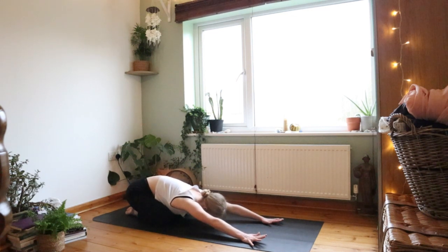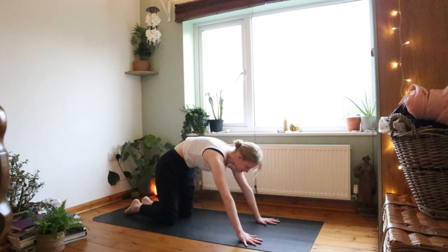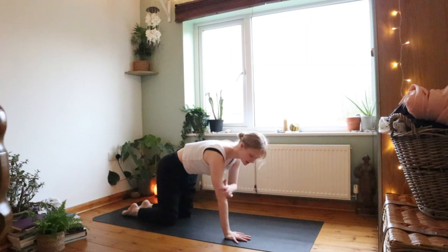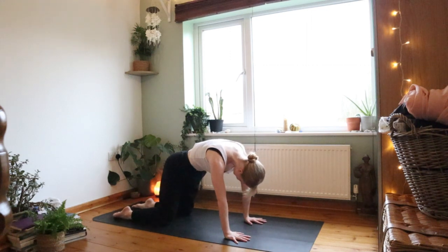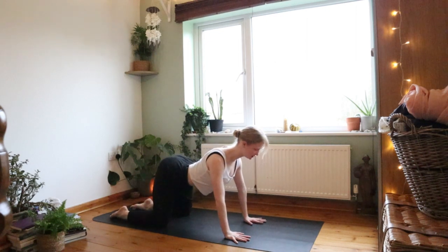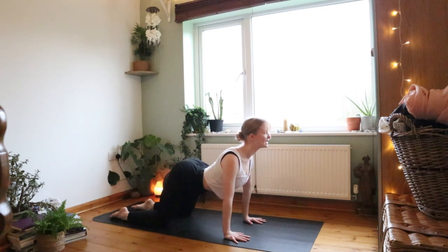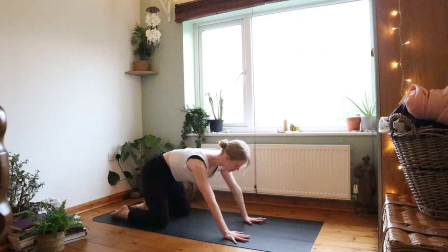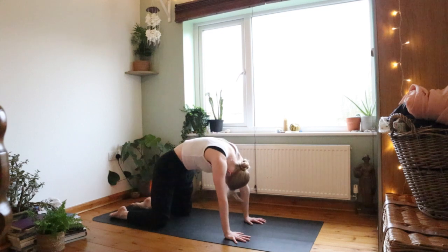Take one more deep breath, really finding the pose, and on the exhale let go of all tension. Roll up into tabletop — wrists stacked underneath shoulders, knees underneath hips, hip distance apart. Inhale moving to cat-cow: reach your chest through, tailbone up, open out your chest, draw your head away from your tailbone. Exhale, scoop up your belly button, curve up towards the sky.